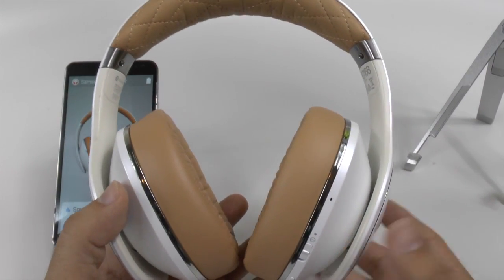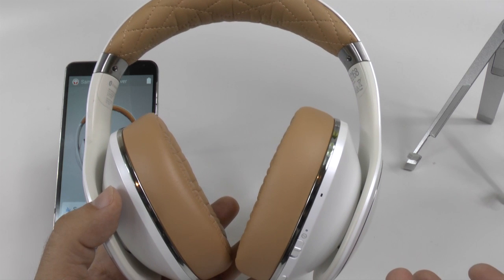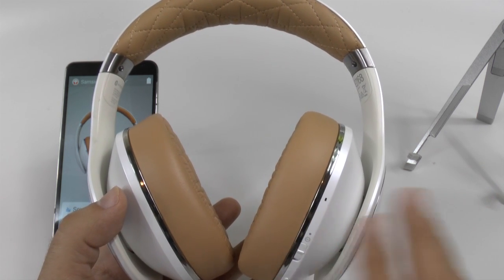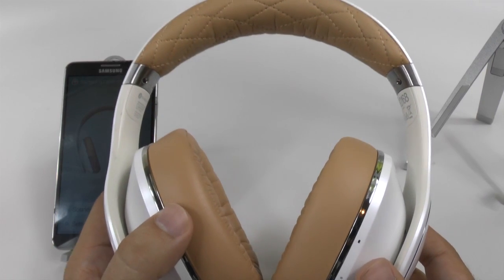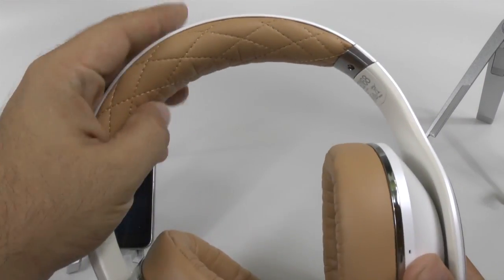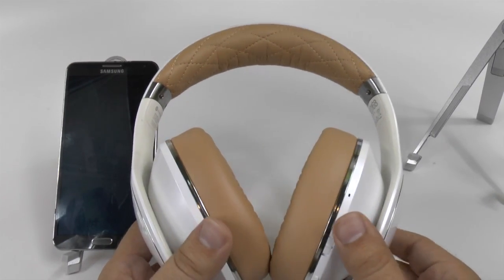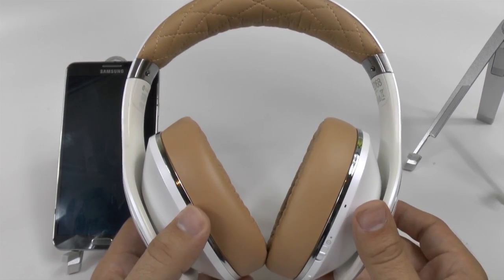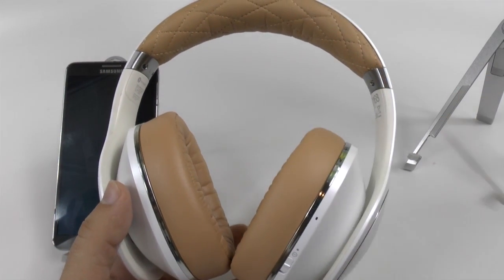Are they the best headphones that money can buy? The only ones I haven't put them up against are the Bose QC15s. But every other pair I've ever tried does not come close. The sound quality and padding is really great — you do not get tired of wearing these. The padding is really nice on the top and really superb on the sides. I've been through downtown Long Beach and certain streets in LA, and I couldn't hear any traffic whatsoever. It's really quite amazing just how good the noise cancellation is.